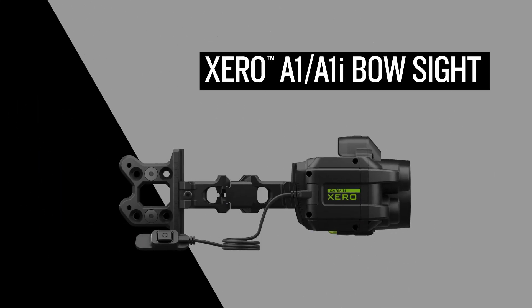Thanks again for watching another in the series of the Garmin Zero videos. Be sure to check out all the others so you can learn more about how the Garmin Zero bow sights can help you shoot better.